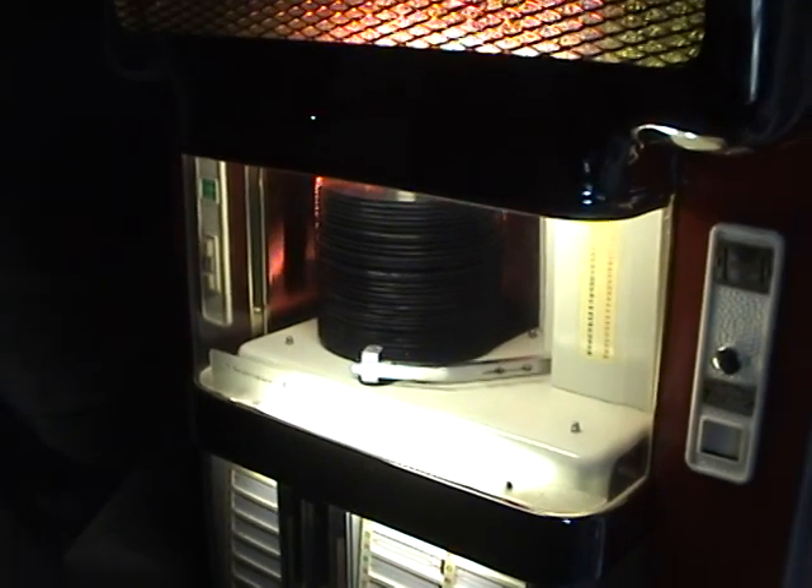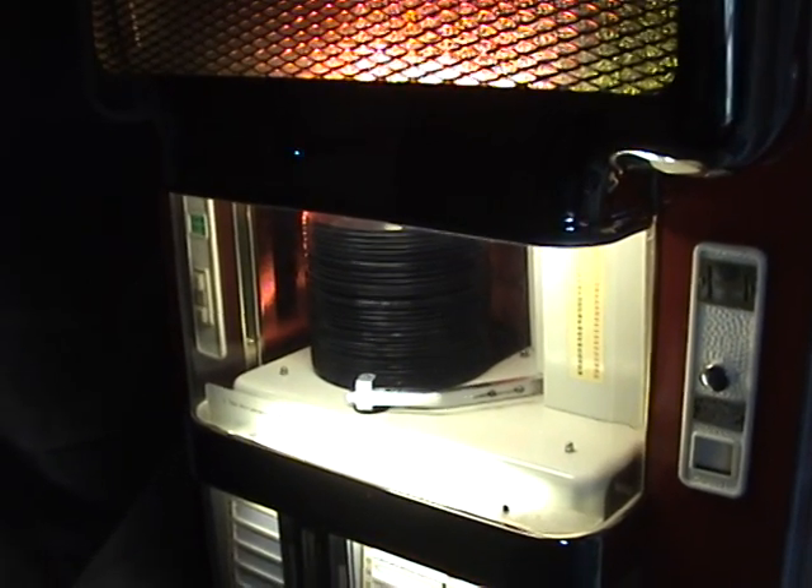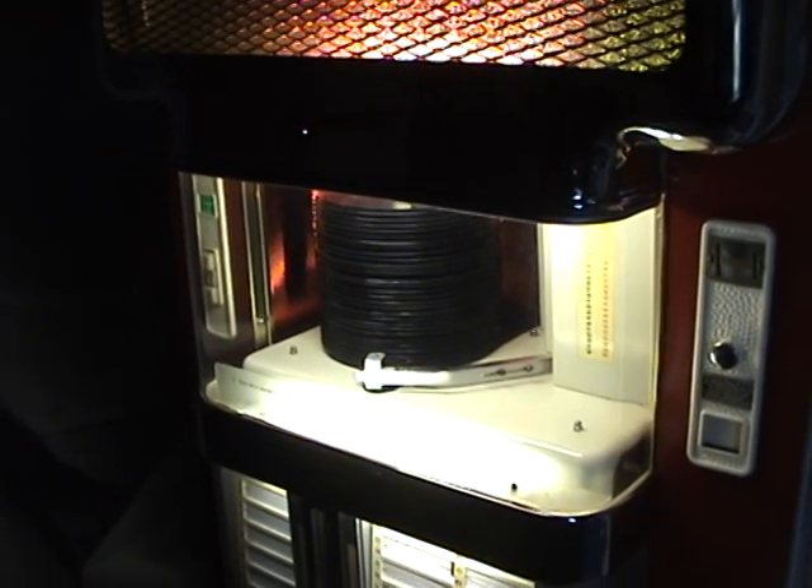If you have any questions at all about this jukebox, please email me via the eBay messaging system and I'll do my best to answer them. Thanks a lot for watching.